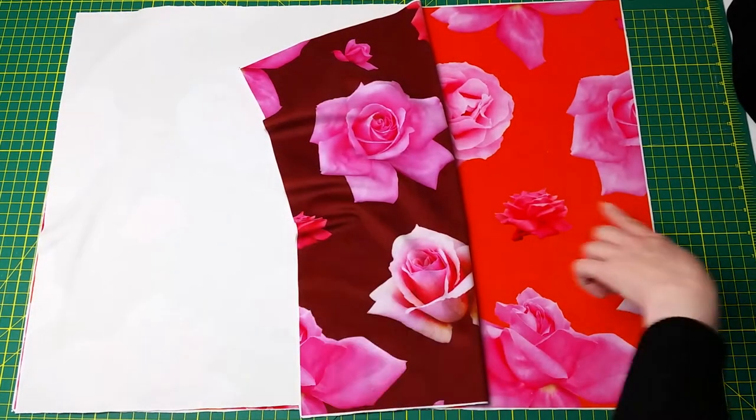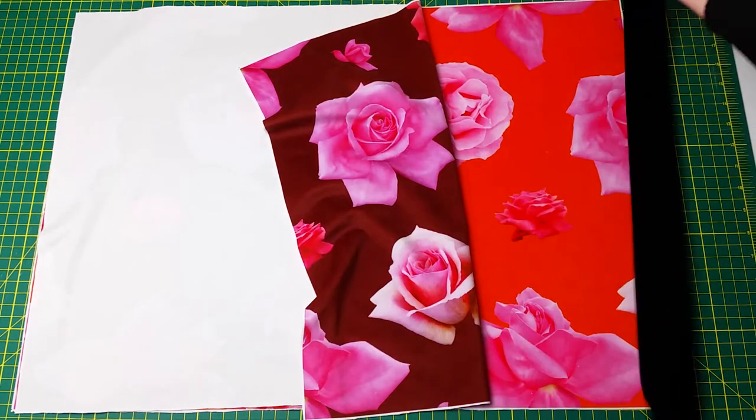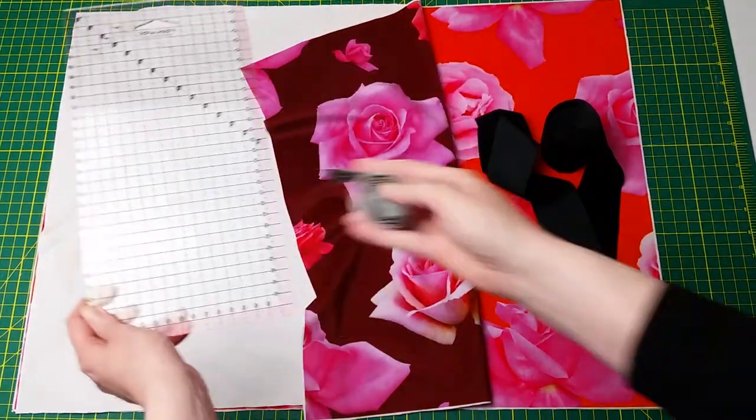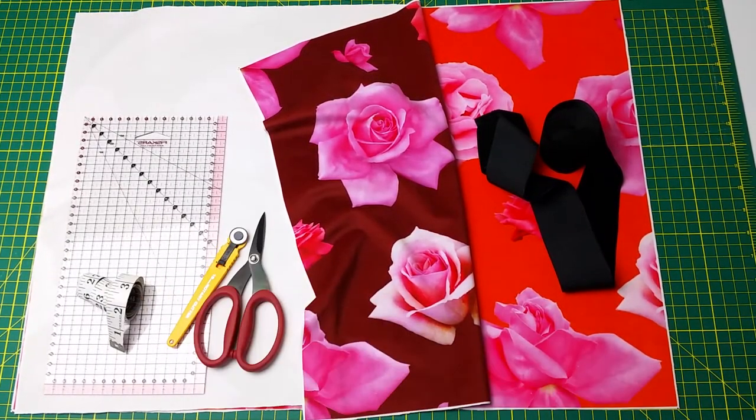As the quarters were not wide enough for the particular folders I wanted to cover, I also used some decorative ribbons to add to the width of the fabric — but more on that later. To work with the fabric I also had at hand measuring tools, cutting tools, as well as marking tools.